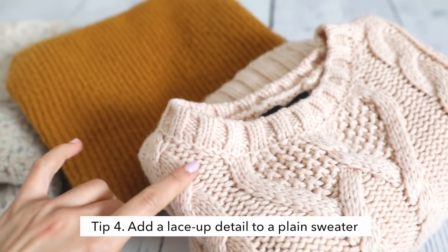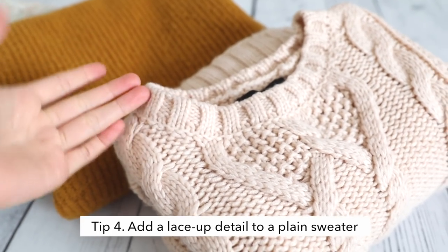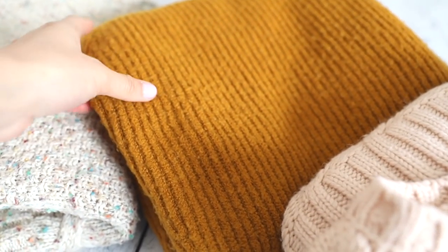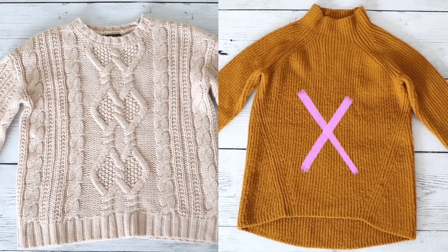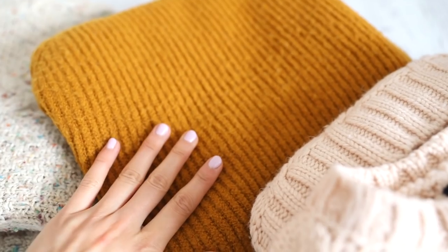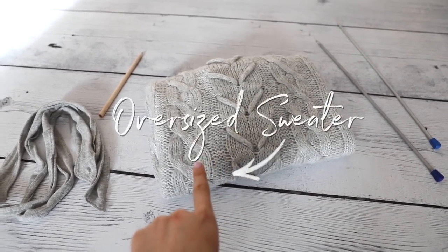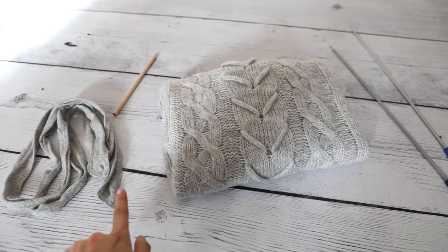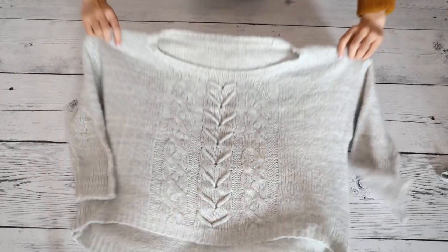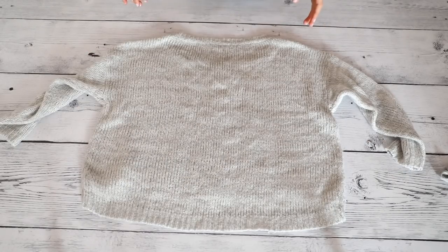First, find an oversized sweater that you want to update. Be sure to find one with loose knitting similar to this, because anything with a more tightly woven knit will be very hard to work with since the holes are smaller and tighter together. For this DIY, you will need an oversized sweater and a ribbon of your choice — I decided to go with a gray one to match my sweater. The lace-back detail will add a nice modern look.